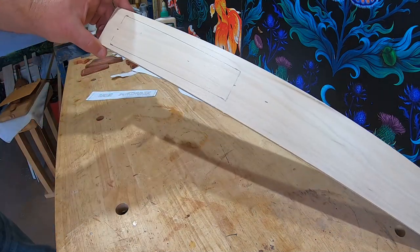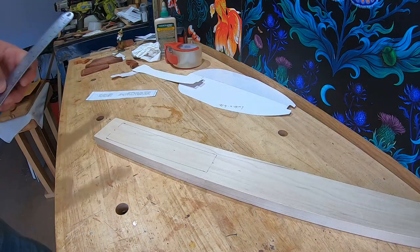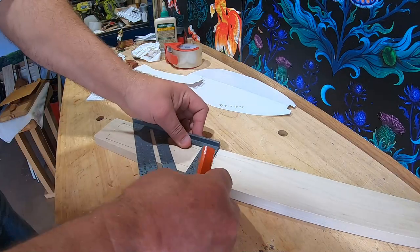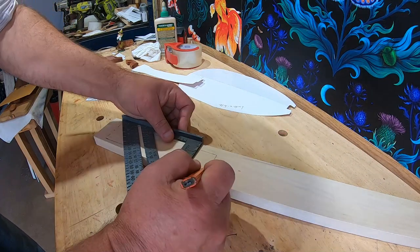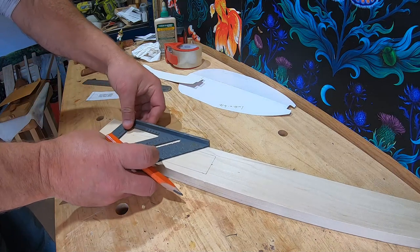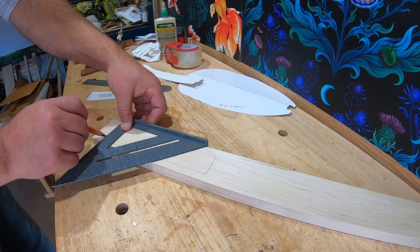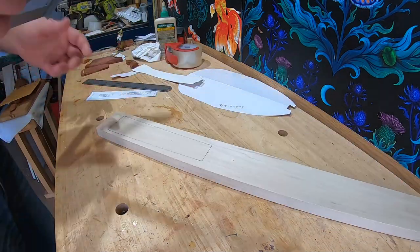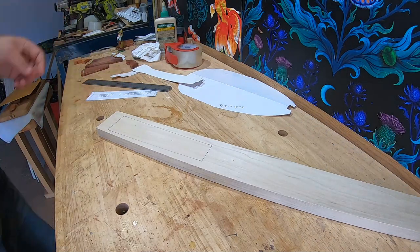We've got our neck traced out. Let me check square on that front right there — I've got a bad habit of not squaring things up. All right, that's centered and square with what we want.